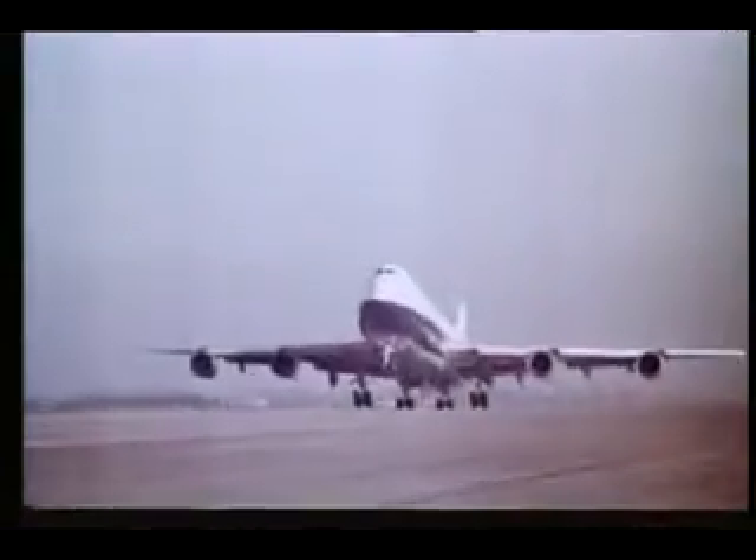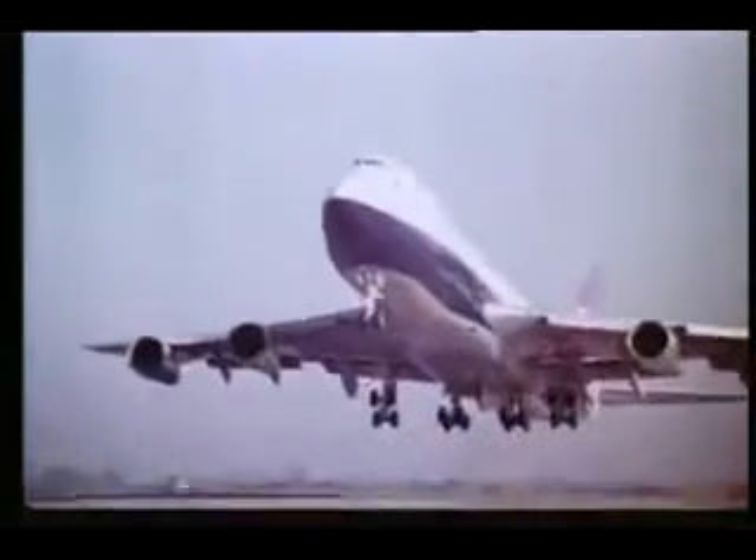When you fly your kite or model plane, remember you're in charge of a flying machine. Pilots have to observe safety rules. So must you.